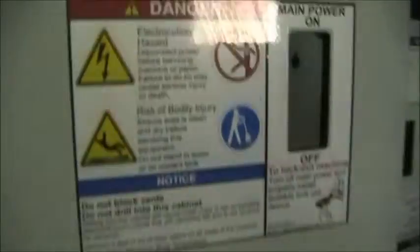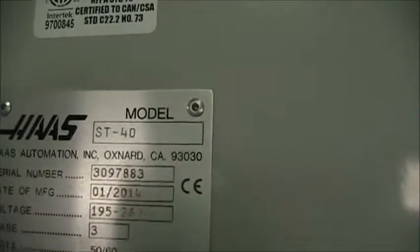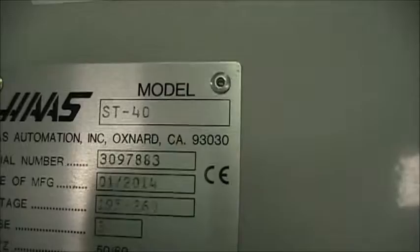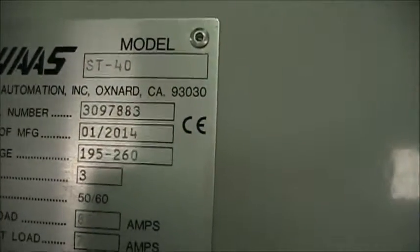Go ahead and go back to the serial tag and electrical cabinet. Haas ST40, serial number 309-7883, January of 2014.